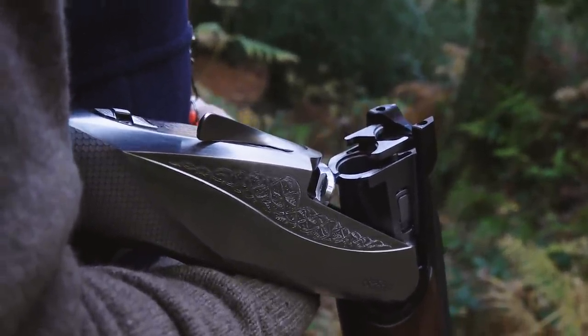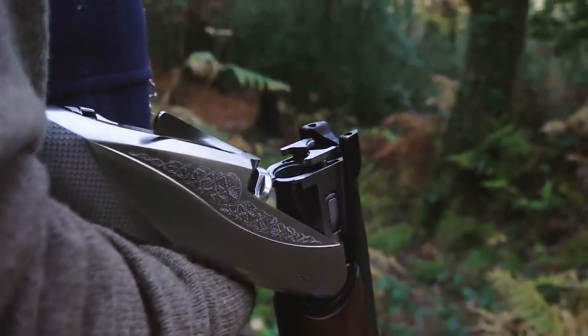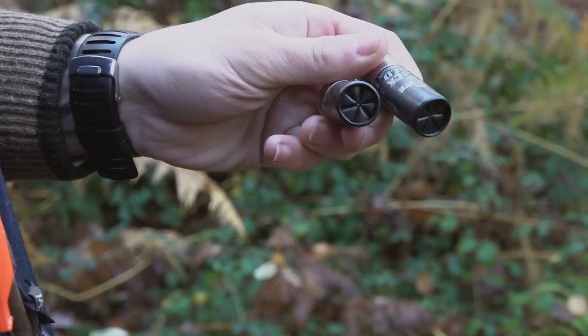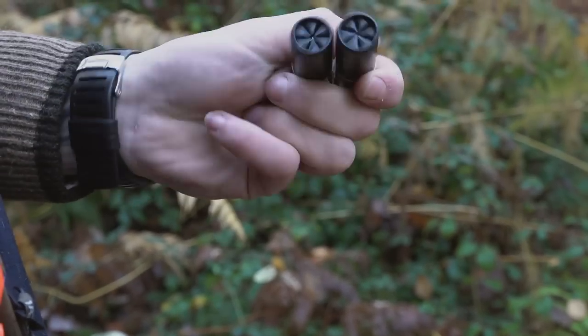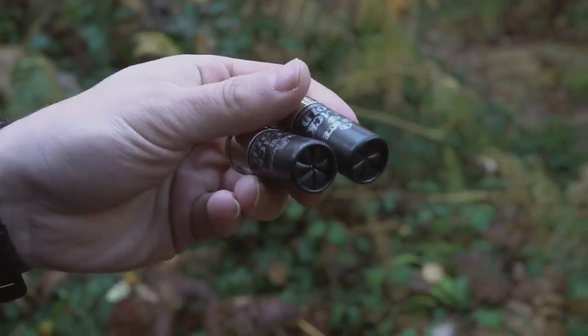I shot a few clays with it yesterday and it shoots really nice, so hopefully we'll get a few here. Just for this first drive I'm using Black Gold, 32 grams, six fibre. And later on here we'll be on some proper house stuff — I'll be going up a couple of weights in cartridge.